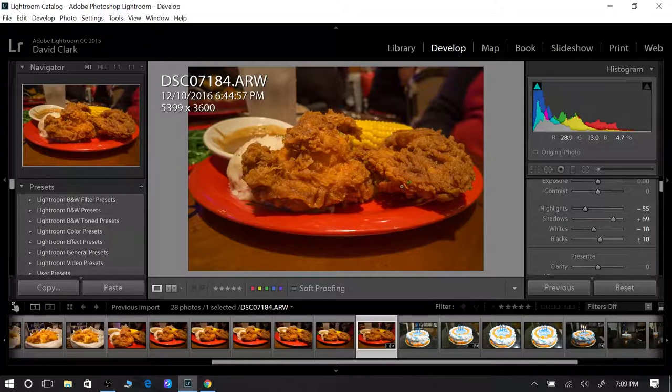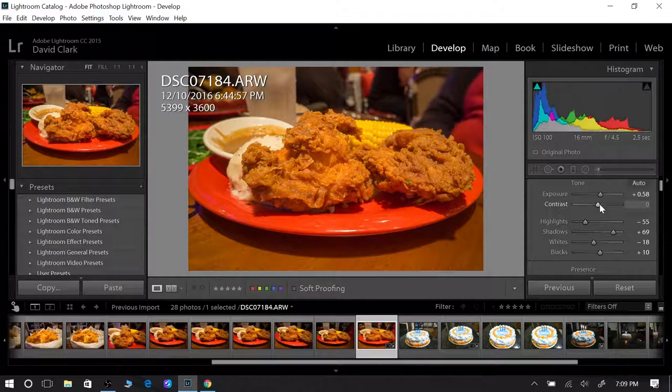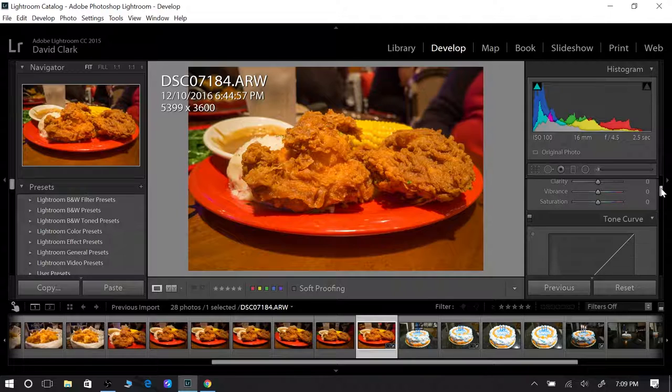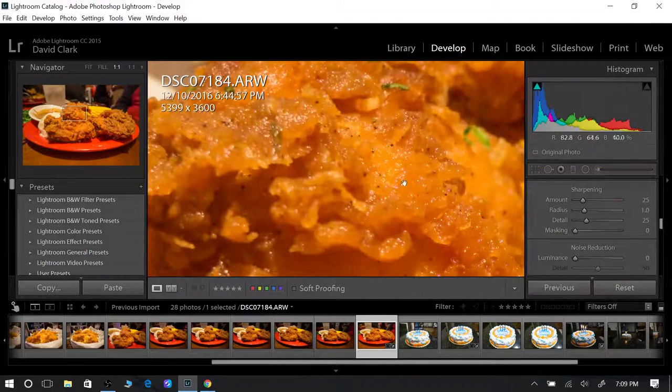After doing all that, it still looks a little dull to me, so I'll go up to exposure and bring it up just a little bit. Then I'll bring up the contrast just a little — it's pretty much there already, just fine-tuning. As far as sharpness, it's pretty sharp, but I'll bring the sharpness up just a little bit. You always want to sharpen your images just a touch.